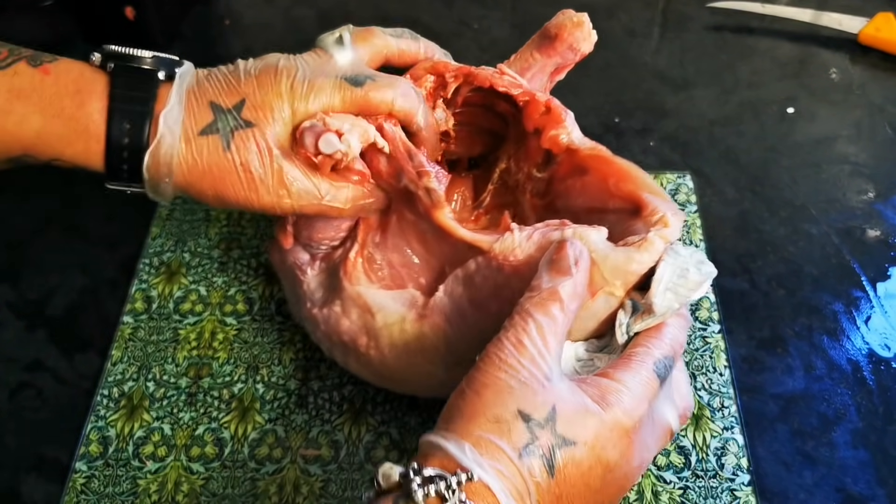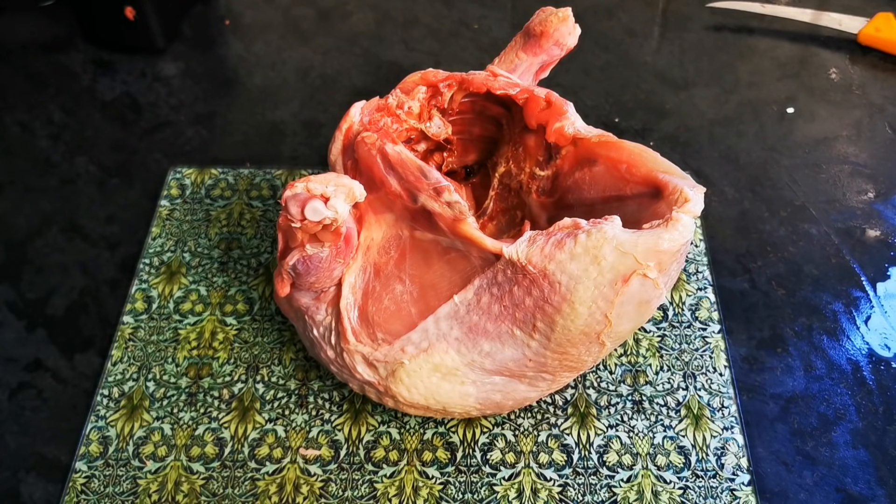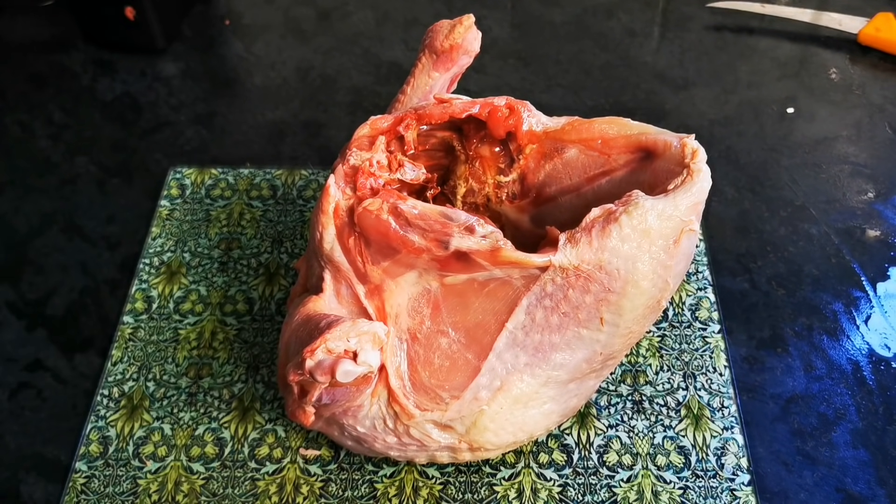This turkey weighed just over 7 kilos — so in old money, 14 pounds. And how we work out our portion of turkey is you give each person a pound in weight. Now, that may seem like a lot,